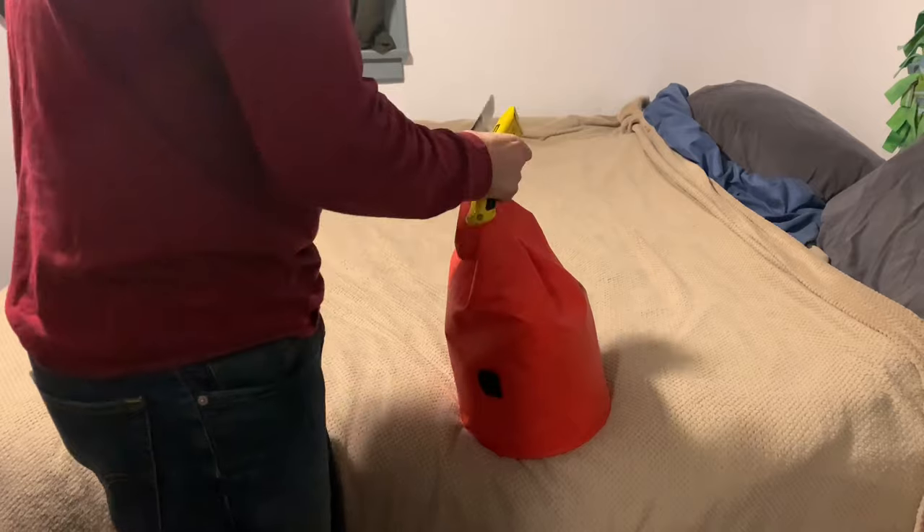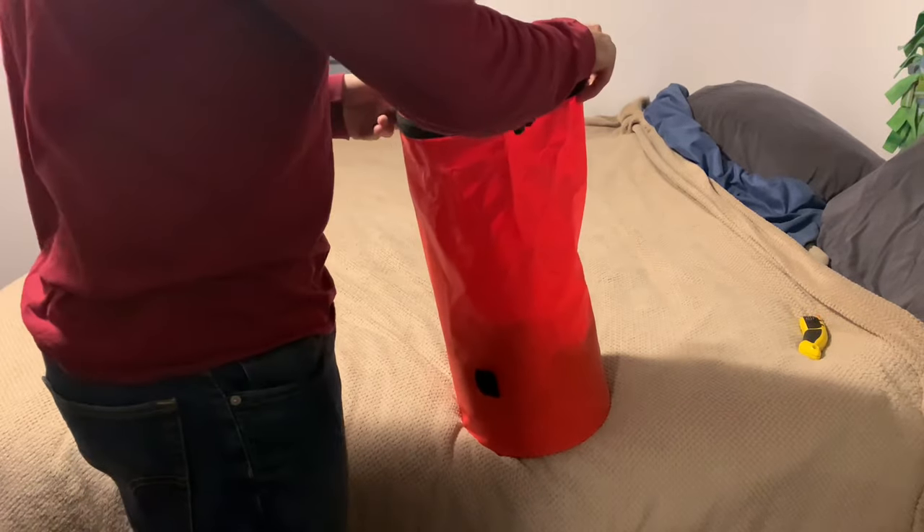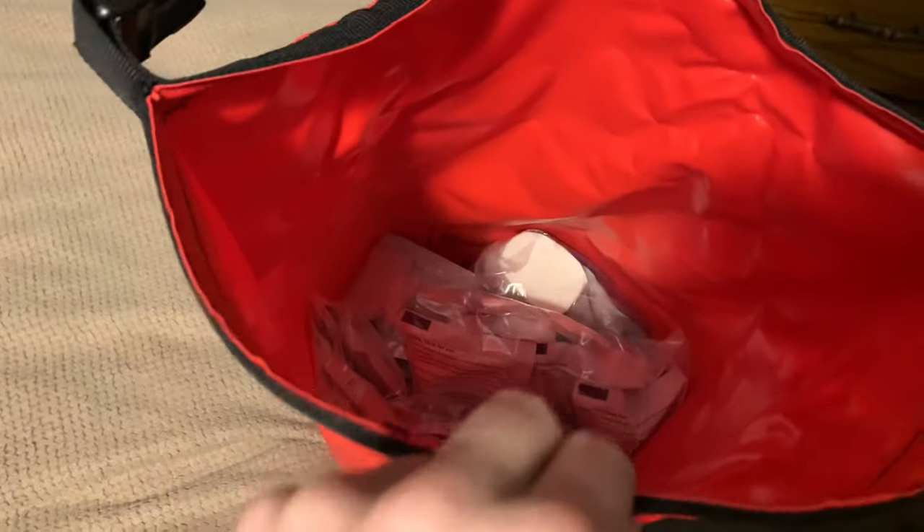Just from reading it, half of it is a first aid kit, but we're gonna see. Let's get this off. Wow, check this out — it doesn't look like a whole lot. It looks like a whole bunch of first aid kit stuff, just like I said.